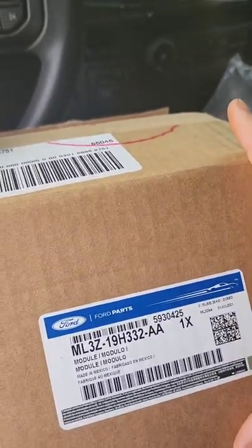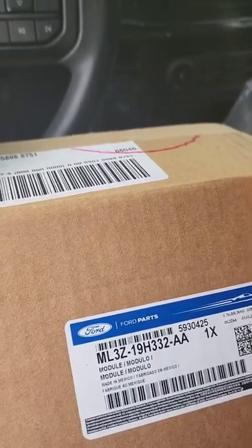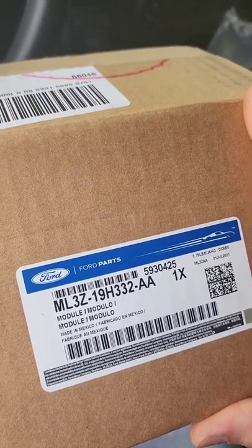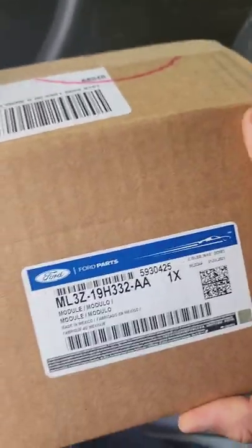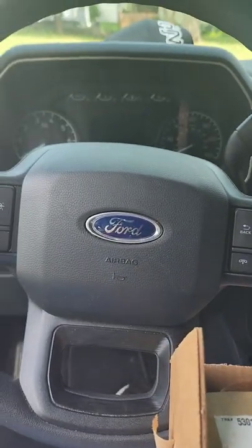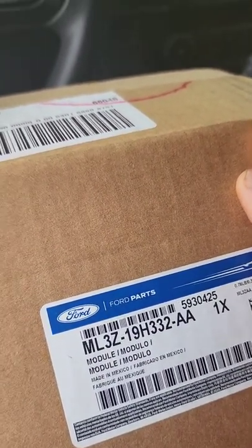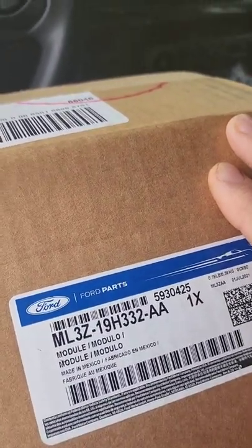Making a little video — this is a trailer brake controller install. There's gonna be a lot of cuts and pauses; I'm really just doing this for reference. I've got a 2021 Ford F-150 XL STX, 2.7 EcoBoost. It's got a couple of those towing add-ons but no towing package.